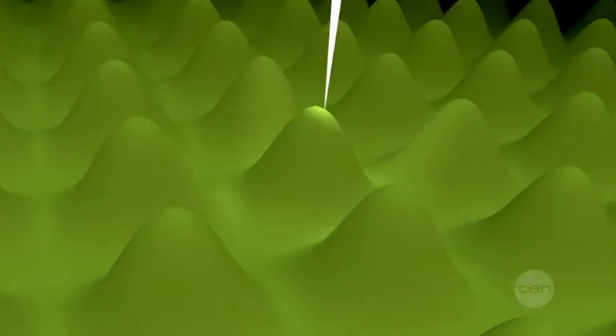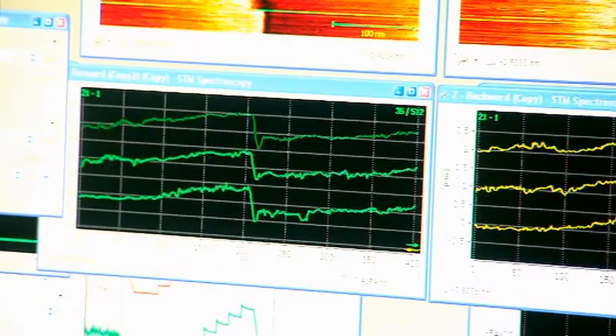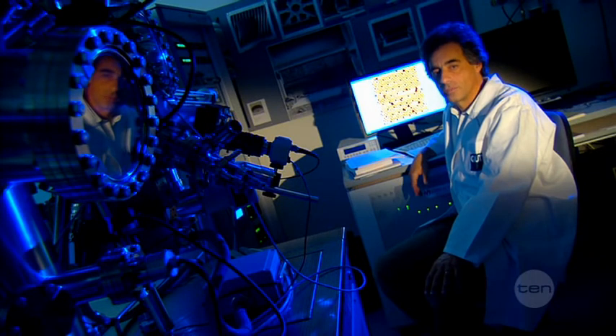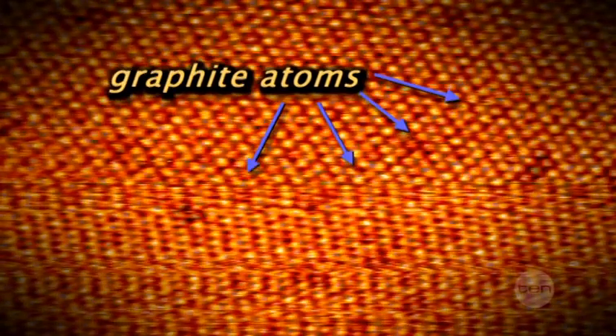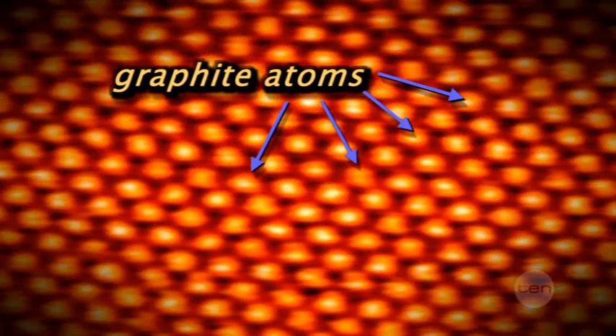The needle then moves back and forth across the sample. And as it moves, measurements are continuously taken, allowing us to map out the shape of the atoms. And after the microscope finishes scanning the sample, we end up with images like this. Each of these balls is a silicon atom, arranged in a nicely ordered fashion depending on the crystal orientation.